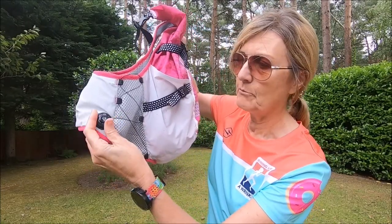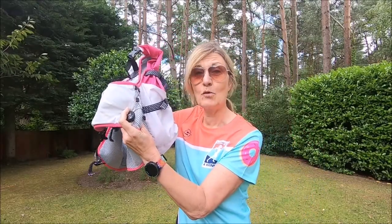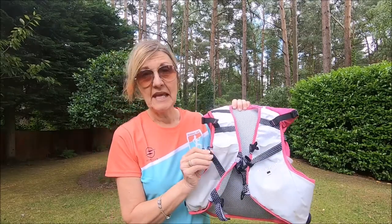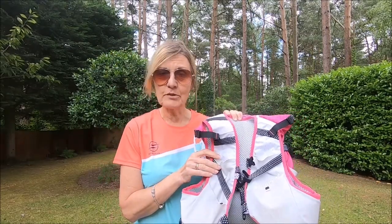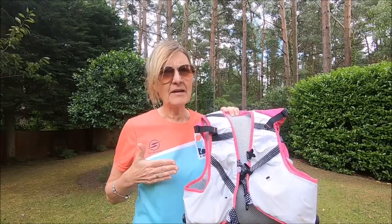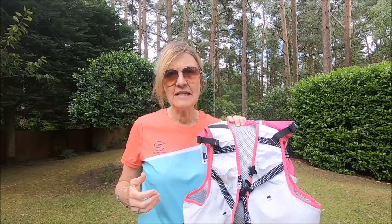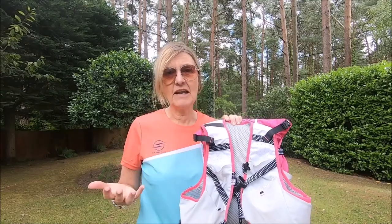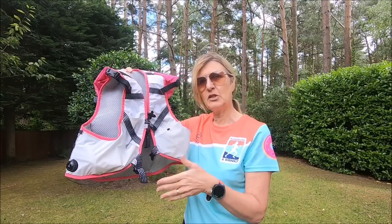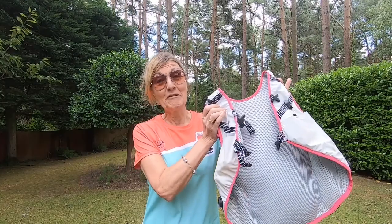If I come closer you can hear it tighten and bring everything in close, so you can get the fit just how you want. Another feature is these two elastic straps designed to carry your trekking poles. I wasn't sure about this at first, but it's great — super comfortable, and the poles are so easy to take in and out that you hardly have to stop. This is the bag I'd use going out all day for a mix of running and walking. I really like this Raidlight vest.